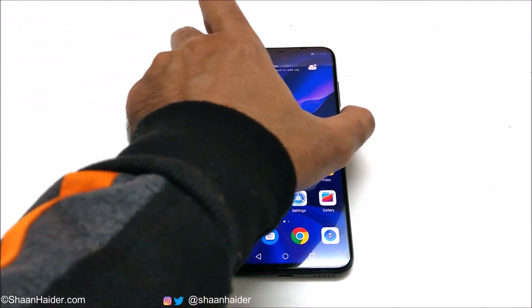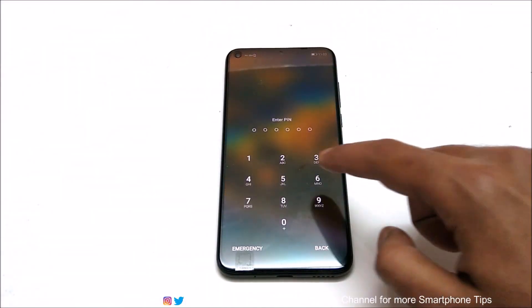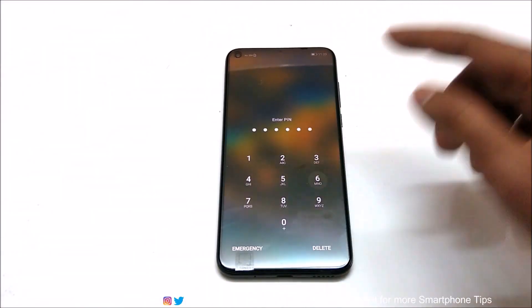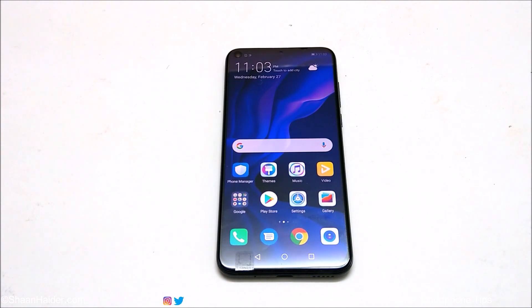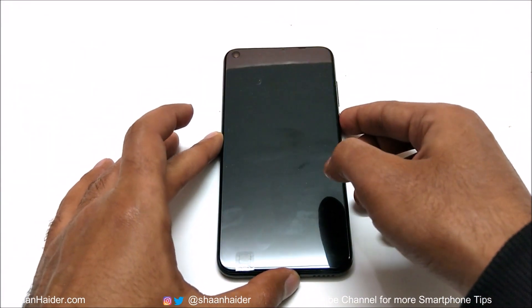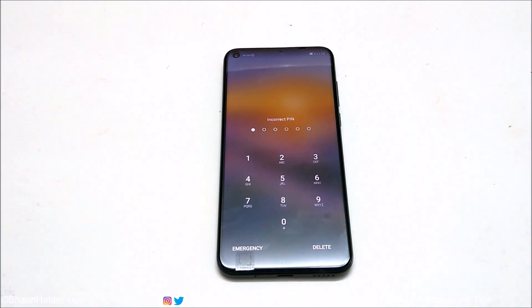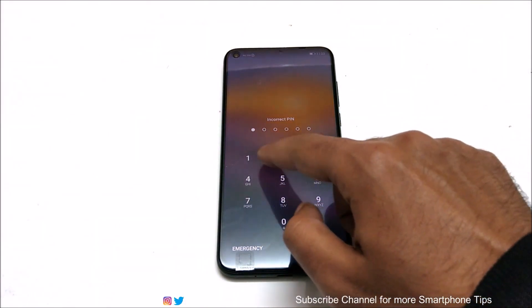Here is my Huawei Nova 4. Let's assume I no longer remember the pin of my device and my fingerprint data is not working. Usually to remove any kind of security from your device you need to perform a factory reset, but since you are locked out you have no access to device settings, so I'm going to show you how to do this.